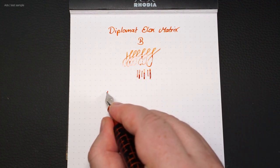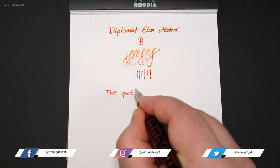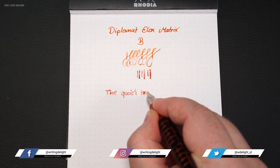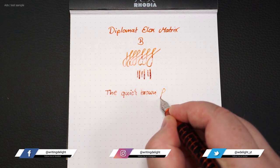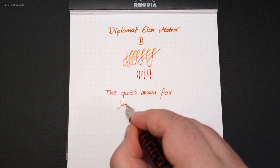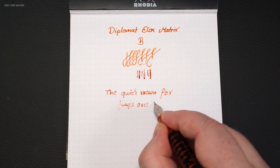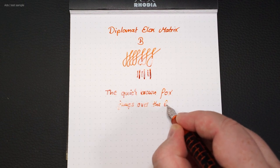The ink filled in is Kaweco Sunrise Orange. Overall, I find the writing behavior of the Elox Matrix very pleasant — a smooth glide.